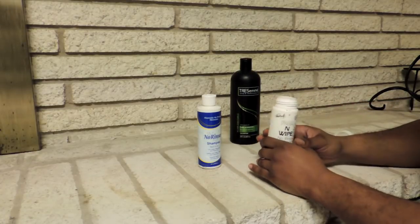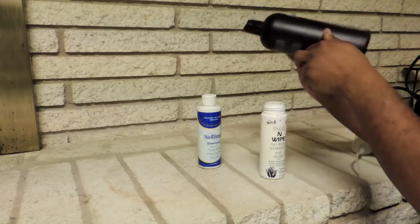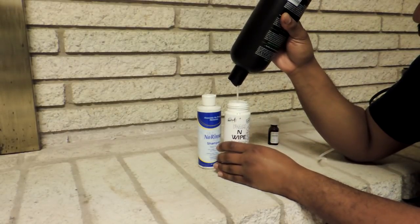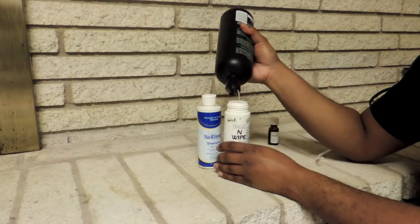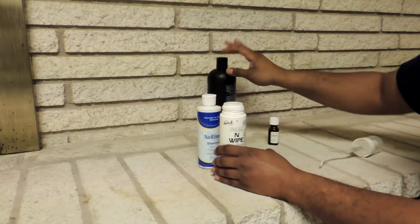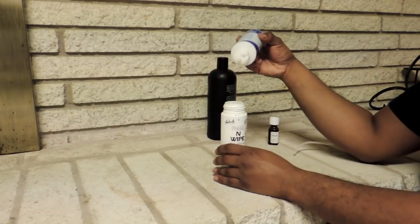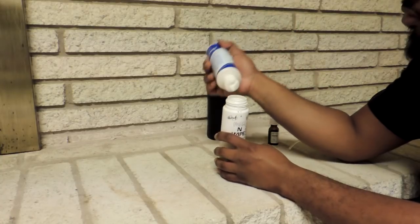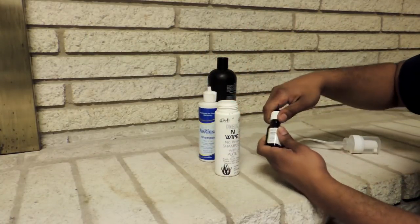Research is your best friend, go on Google. You will also need your favorite conditioning or moisturizing shampoo. I'm using Tresemme Curl Hydration, and the shampoo is going to be your foaming agent in this. You are also going to need an empty foam bottle — it could be a foam mousse bottle. I'm using the Foaming Wipe container. They no longer make this product, which is why I had to make this DIY. You're going to add a little bit of your moisturizing shampoo in there — that's your foaming agent.